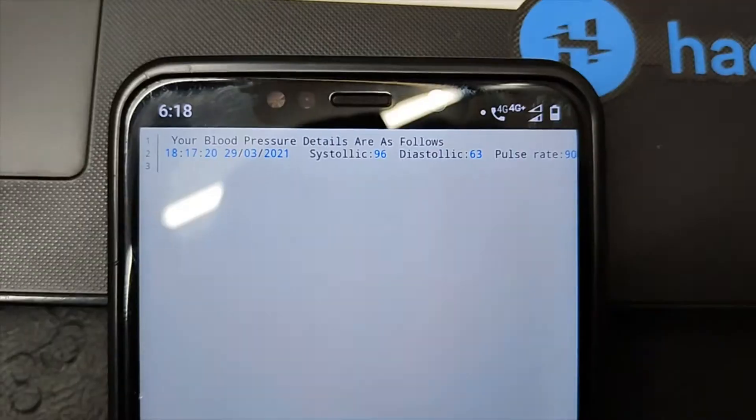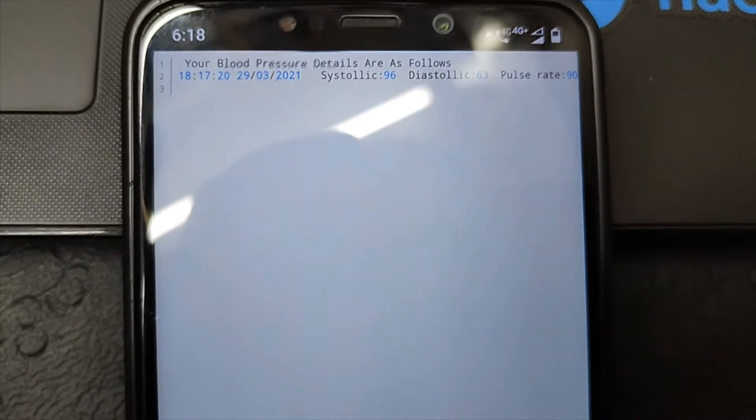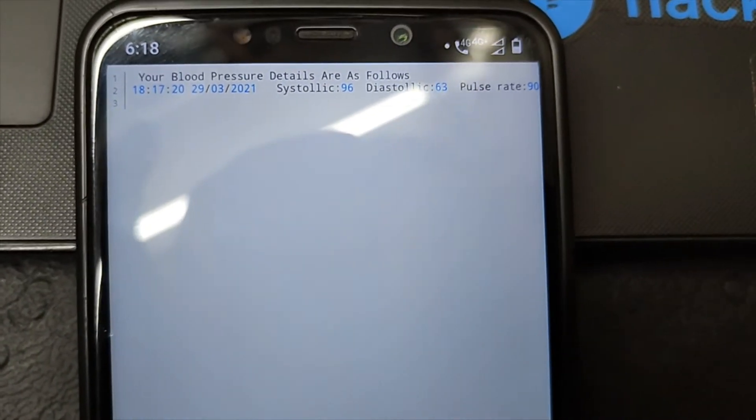The report includes systolic, diastolic, and pulse rate details in text format. The file has been sent by the Raspberry Pi.